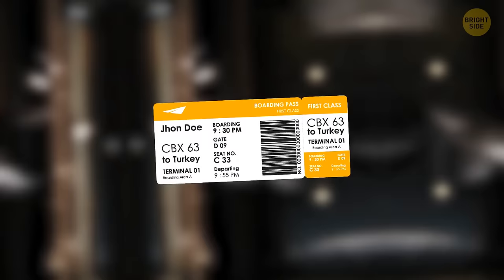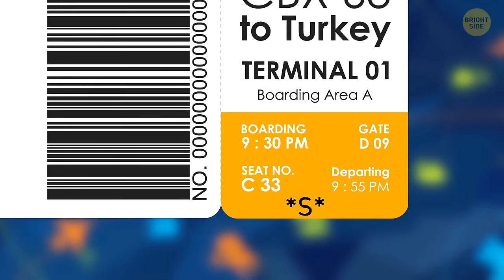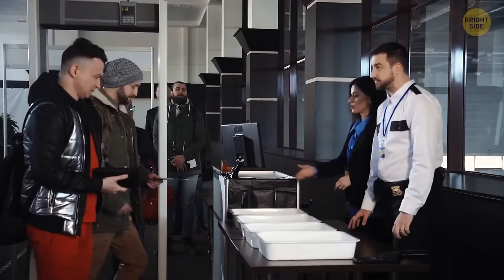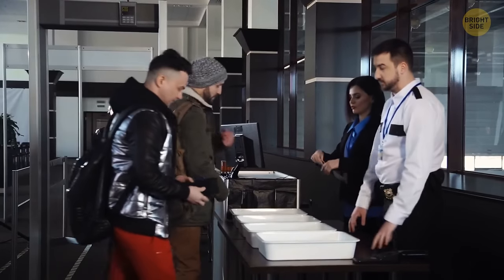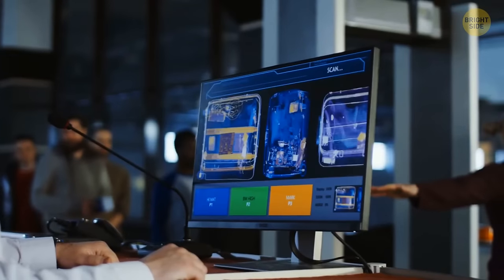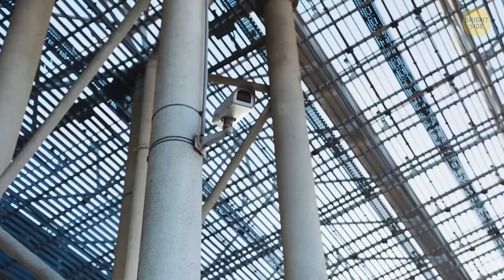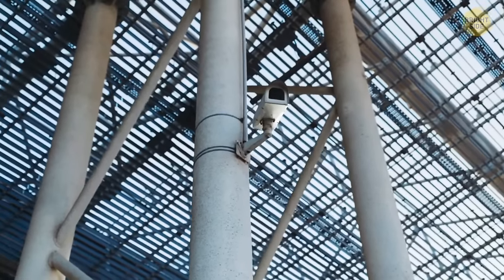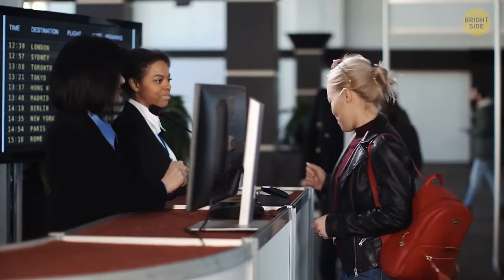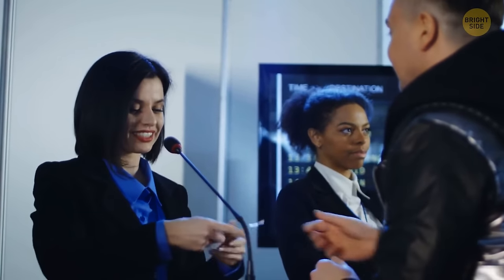If you ever see the letters SSSS on your boarding pass, get ready for additional security checks. Instead of these letters, there may be a checkerboard pattern. Your carry-on luggage can also undergo a thorough inspection. Some criteria for being selected are making a one-way reservation or paying cash for your ticket — in some cases, the selection is absolutely random.